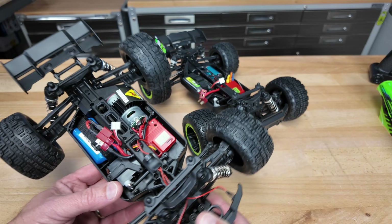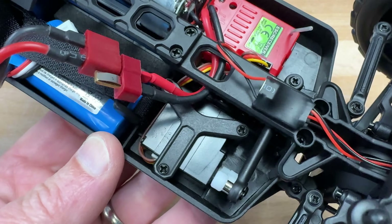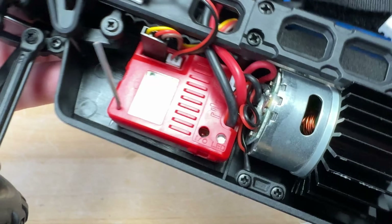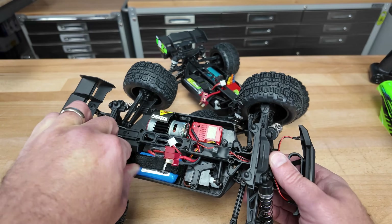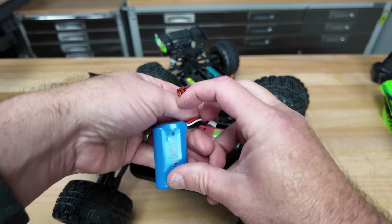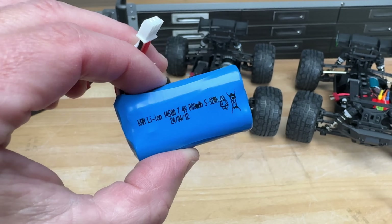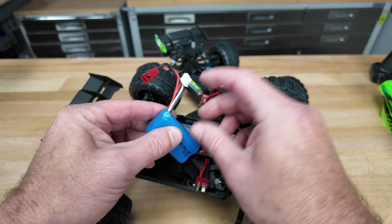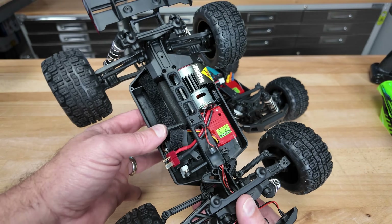Now into the electronics. It looks like your basic standard servo — at least it's a three-wire, so if you ever need to upgrade it, that's an easy swap. It's got a two-in-one receiver and speed controller combo. Looks like it can handle 7.4 volts based on the sticker. The included battery pack has a T-plug — it's a 7.4 volt lithium-ion 800 milliamp pack — and it's got a little balance tap, so it'll plug right into the USB charger they give you.